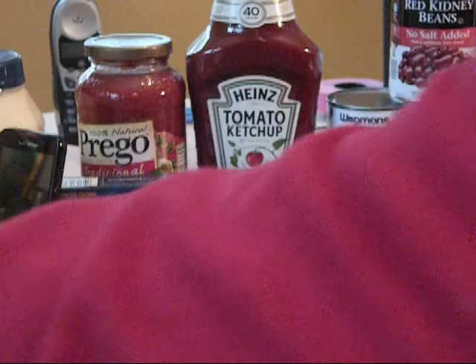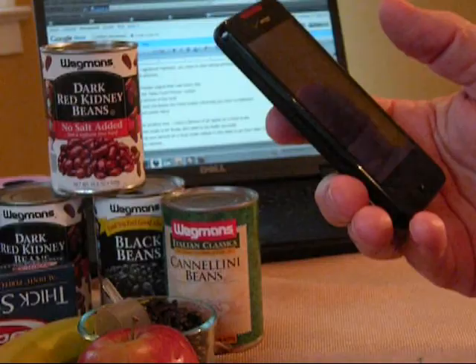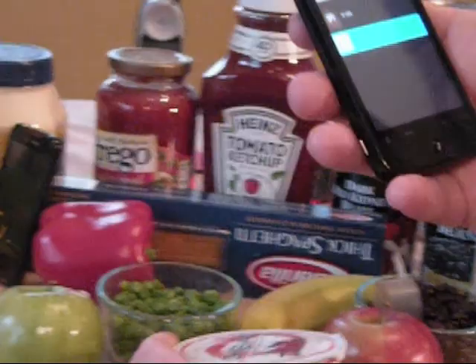Here I've got a Chobani yogurt — I'm going to pretend that I'm eating that. You simply take a picture of it. Make sure you hit the Done button after you're done taking the picture. Then you go to the next screen and at this point you can simply press Save — you don't have to enter any of the other information. The Chobani yogurt is uploading to the CalorieQ server and here we see it: zero cals for the Chobani.